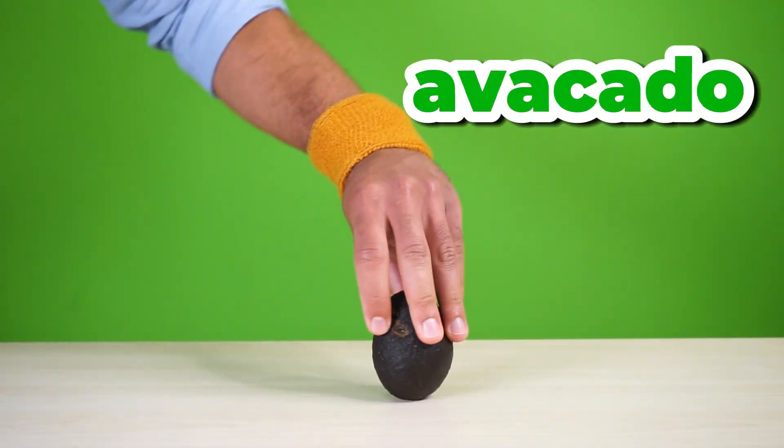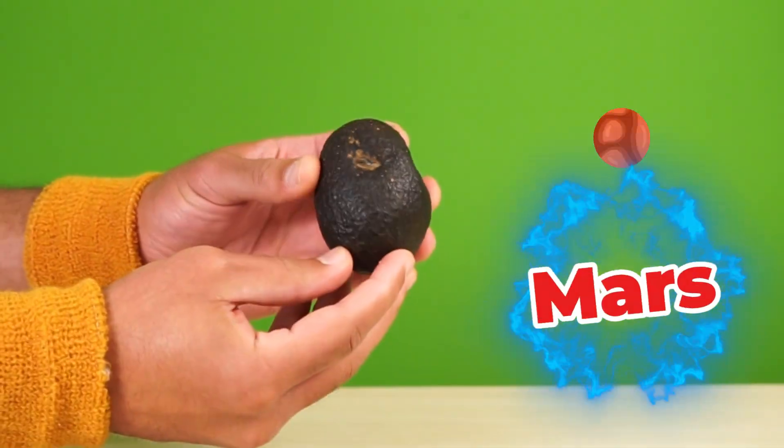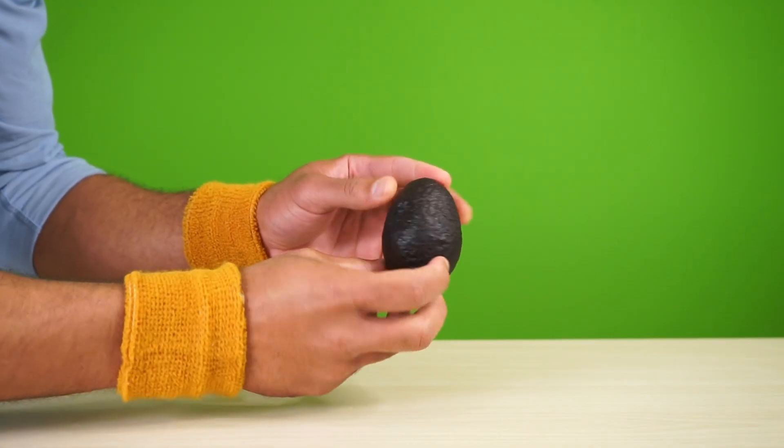This is an avocado — a very cute but smushy one. It looks like something from Mars. Inside, you'll never guess the color. I'll see you in the lab.